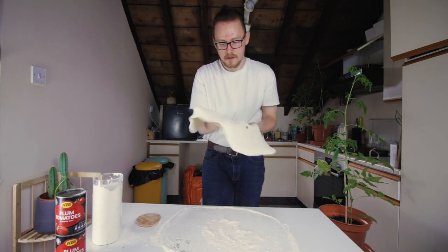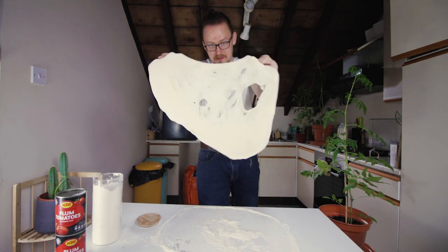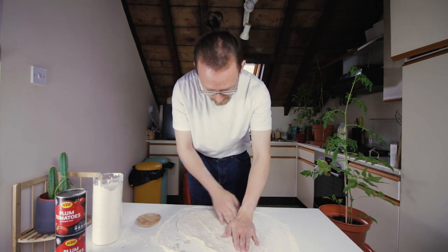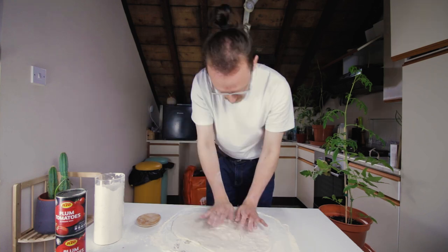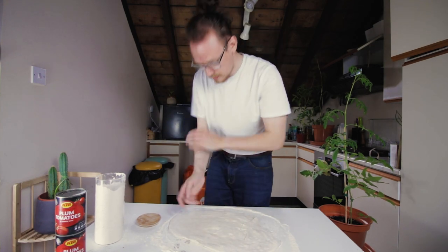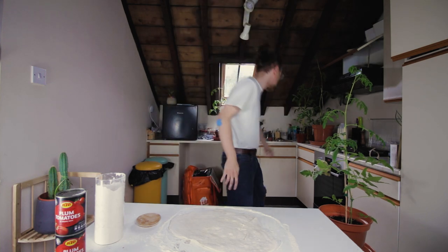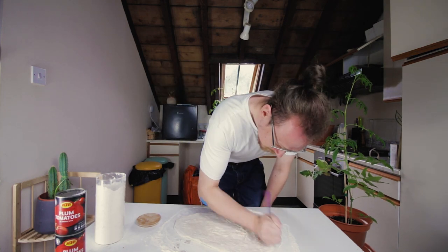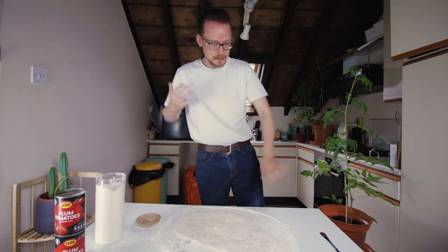We'll do one of these, shall we? With all these holes. That's outrageous. I would not serve this if I was at work. I work at a pizza restaurant, by the way. This is fine. Okay, I'm going to put cheese in it now. I need to dock it. Okay. The pizza's docked.